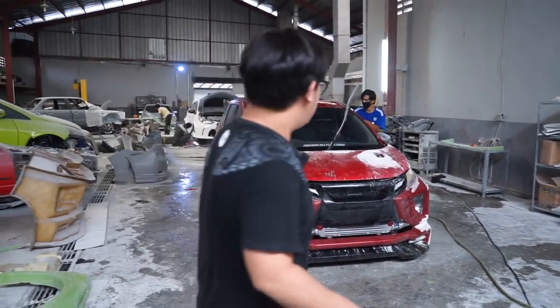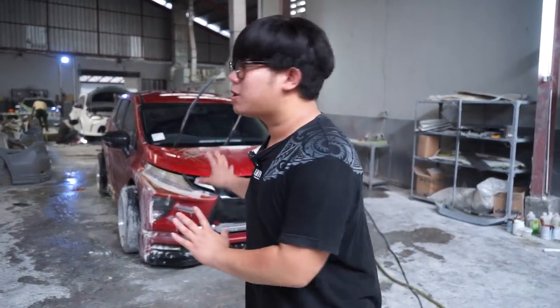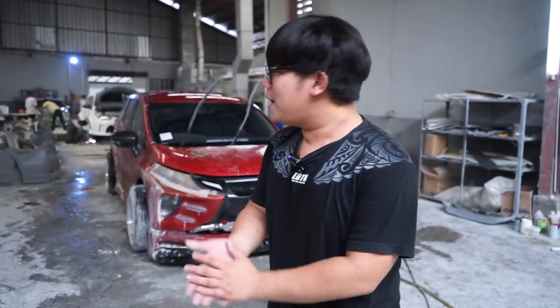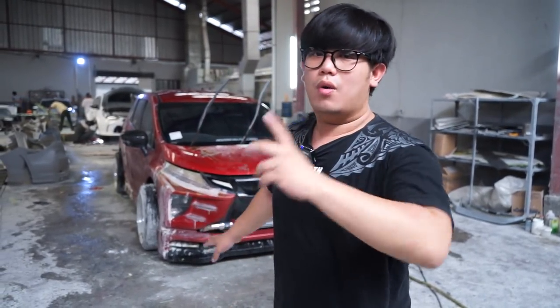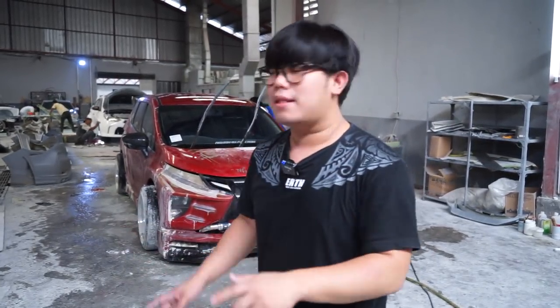Ini sembari gue lagi nunggu mobilnya lagi dicuci sama mas bro. Dan tentunya ini akan gue tampilin keseluruhan tampilan expander gue akan seperti apa. Ke depannya kita mau lanjut untuk membuat detail kembali, nanti gue akan info lagi. Tapi yang jelas untuk step pertama, bodi gue akan naikkan ke epoxy agar kalian pun jauh dapat melihat tampilannya seperti apa. So stay tune aja guys, see ya.